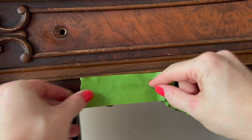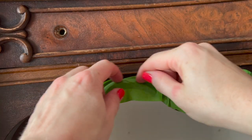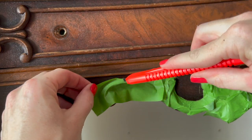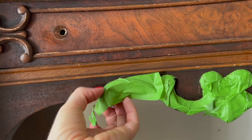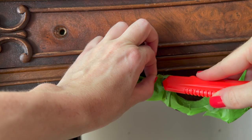Over the more ornate details, I'm using a box cutter to trim the excess tape for perfect curved coverage. I realize I'm scratching the wood up a little bit here, but I'm not too worried about it because I plan on painting this anyway.